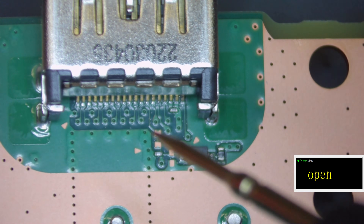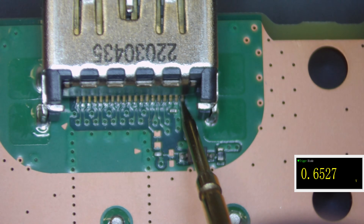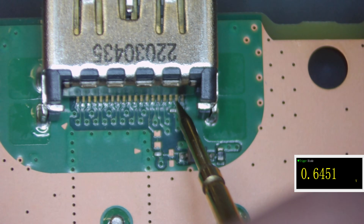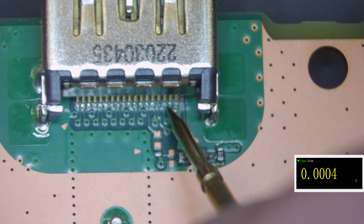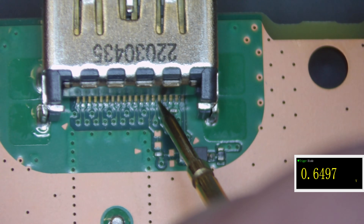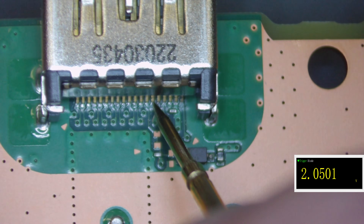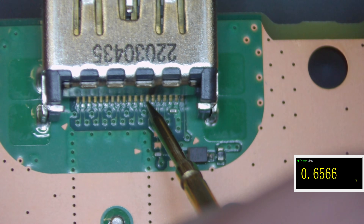Red probe on ground and we come in with the black probe, going from pin 19 all the way down. Pin 19 should be reading about 0.68 — it's a little bit low at 0.65, could just be my leads. Pin 18 should read around 0.5, that's a little bit high at 0.64. Ground should be pretty much zero — yep. Pin 16 should be around 0.65 — that one looks good. Pin 15 should be around 0.65. Pin 14 is not connected. Pin 13 should be around 0.68 — again a little bit low.